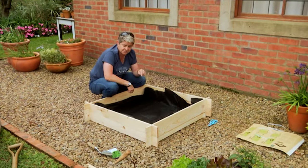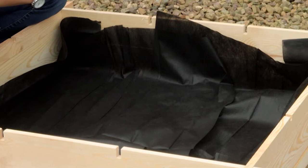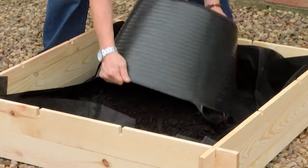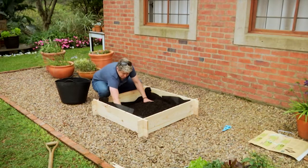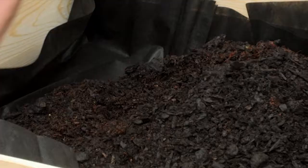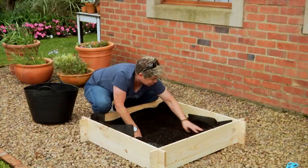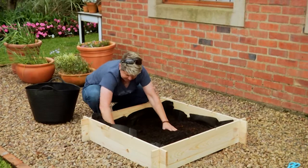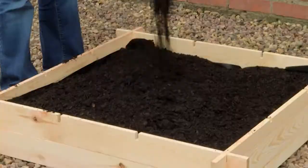Once that is done, we now start with our soil mixture, and whatever we put in here is going to determine how our veggies and herbs do. The mixture we're going to use: 50% potting soil, 50% compost, some bone meal, some Atlantic organic pellets, and mix it all in. When you put your first bucket in, grab the sides and start pushing it in so that you're holding your weed guard up — that saves you a lot of heartache and frustration.